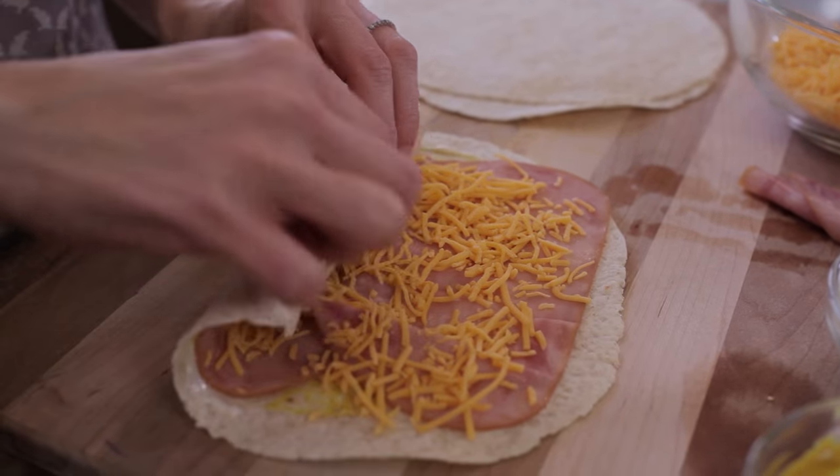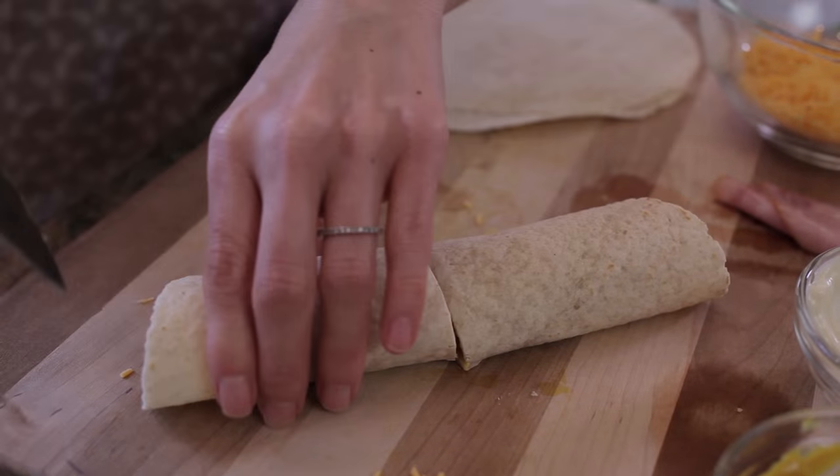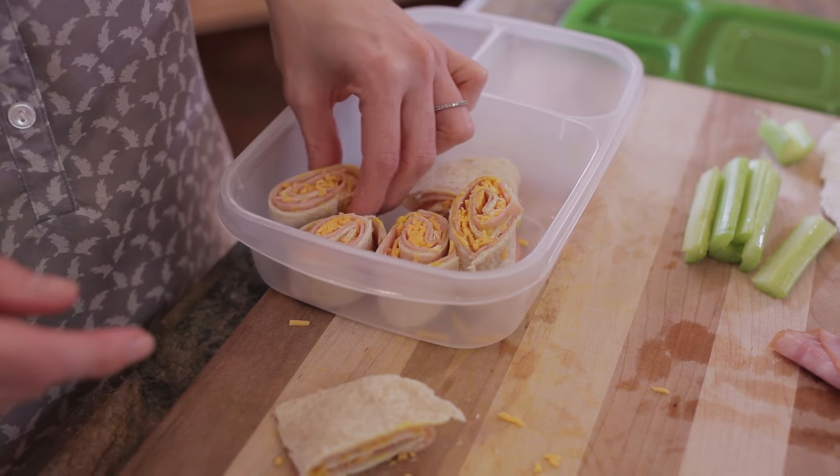To shape these into pinwheels, you'll want to roll the tortilla from one end to the next. If you cut it in half you have an easy ham and cheese wrap, but we're making pinwheels today, so let's continue to cut each of these halves into half-inch thick pieces.